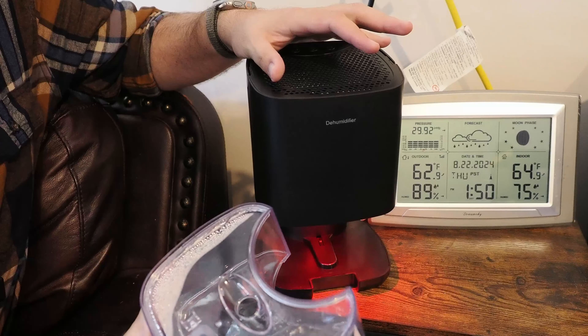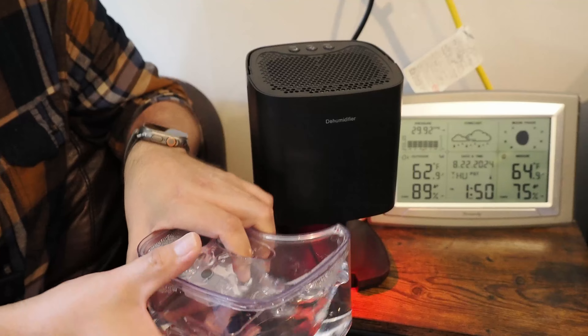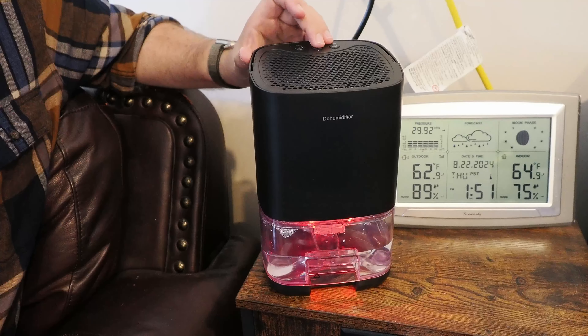Hey everyone. So I have a new dehumidifier to share with you today. I've been using this out in the garage for a few days to get an idea how well it works. And this is about how much water I get out of it each day. I do live in a very, very humid area.